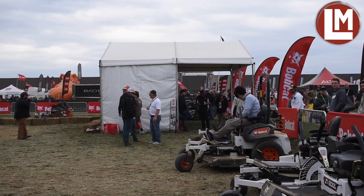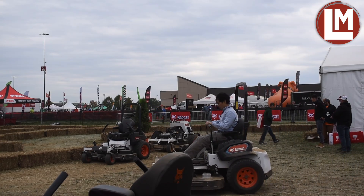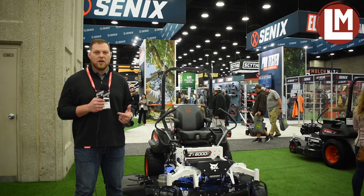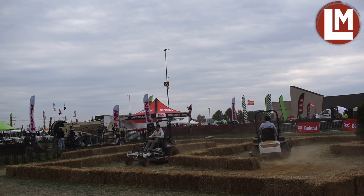We're seeing industry numbers growing year after year with electric mowers and electric products. Bobcat is a leader in innovation with the T7X, E19E, and other electric products. There's a really big market opportunity for zero-turns, and we're showing off our innovation.